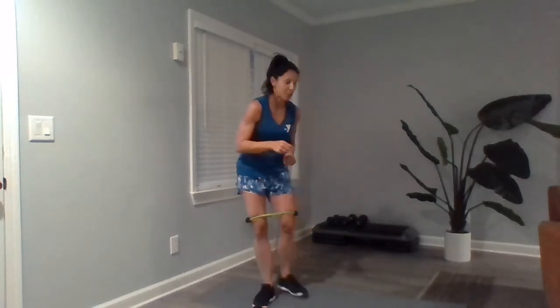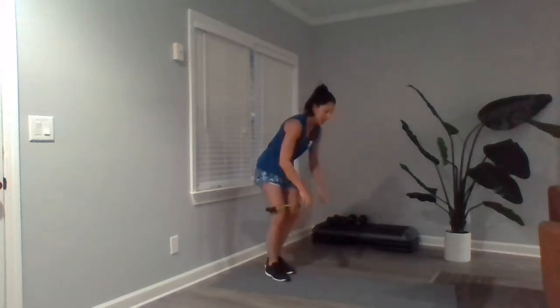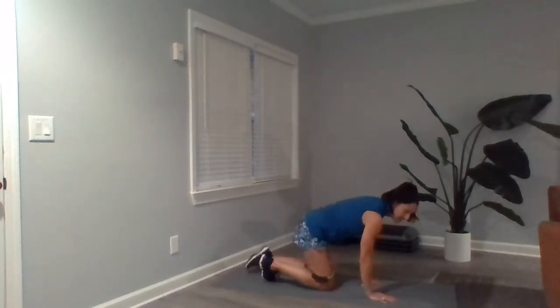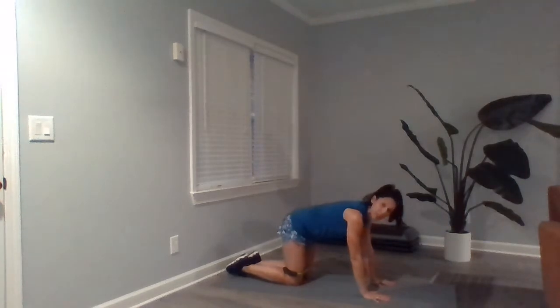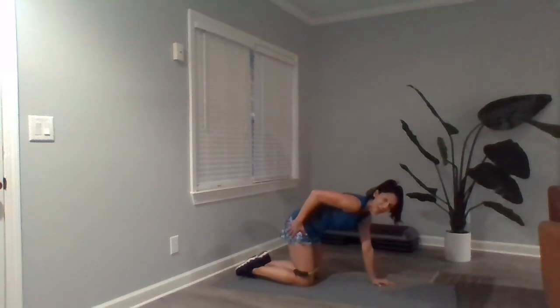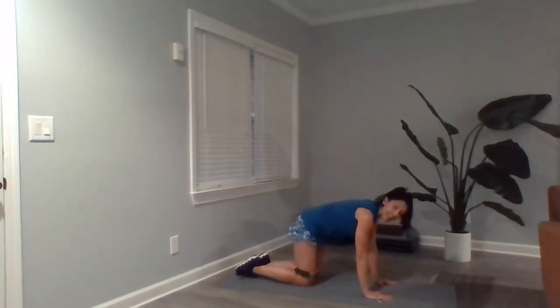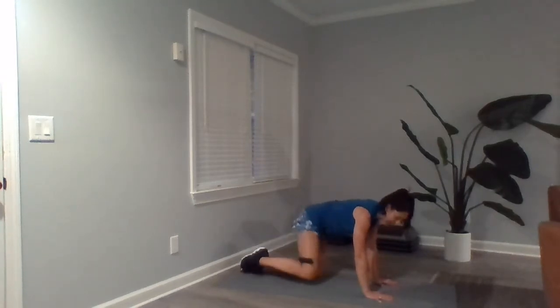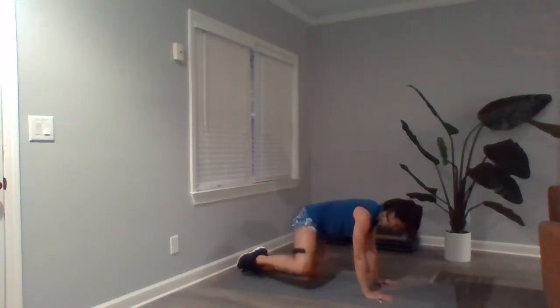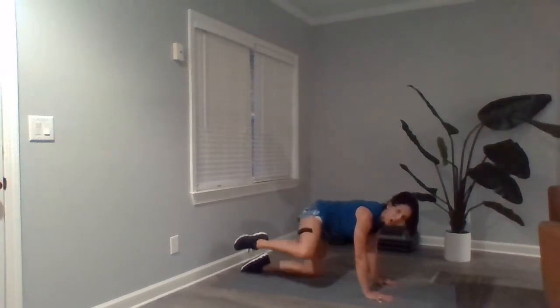Now we've got our banded fire hydrants. Come down to your mat in a tabletop position — shoulders stacked over your wrists, knees right under your hip joint. That band is still high on your legs. We're opening it up wide — slow and controlled, one, two, three, four, five — all the way up to twenty.